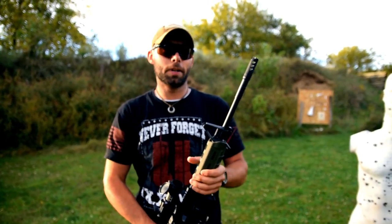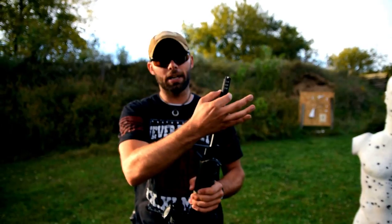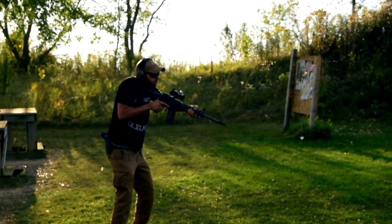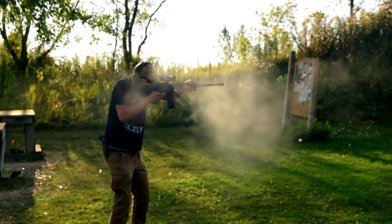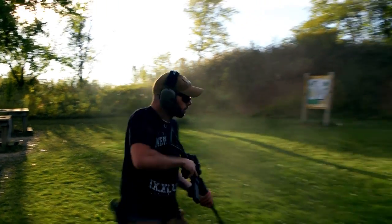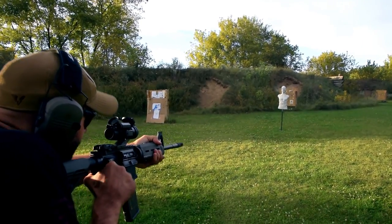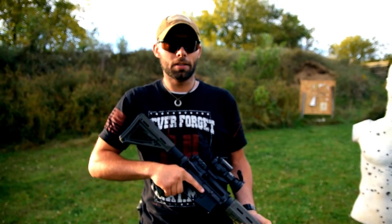It also has an available blast mitigation device, or BMD, which is a can that slides over the top and locks into the Dragon Brake. That helps cut down any of the concussive gas expanding outside the brake to make it more polite for shooters working in a team environment or a training class, and also helps cut down on some of that flash that snaps out of the end of the gun.